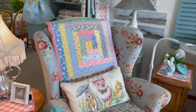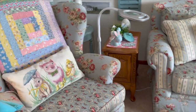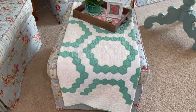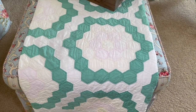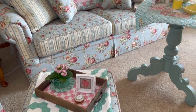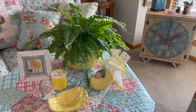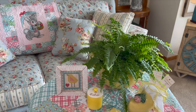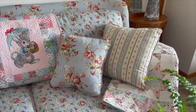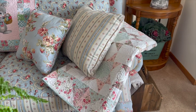The quilt on the couch is a log cabin made with strips of reproductions. The quilt on the ottoman is a vintage flower garden quilt - you can see it's pretty faded, but it is hand quilted. This quilt on the end of my couch was a kit from Moda called Rue 1800, I believe, is the title of that quilt.